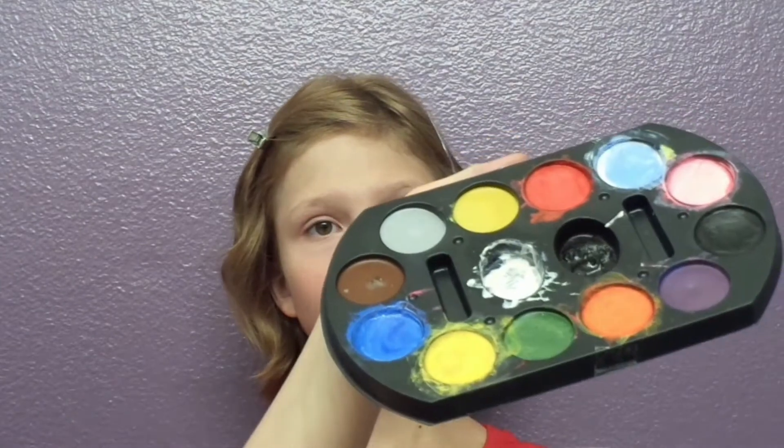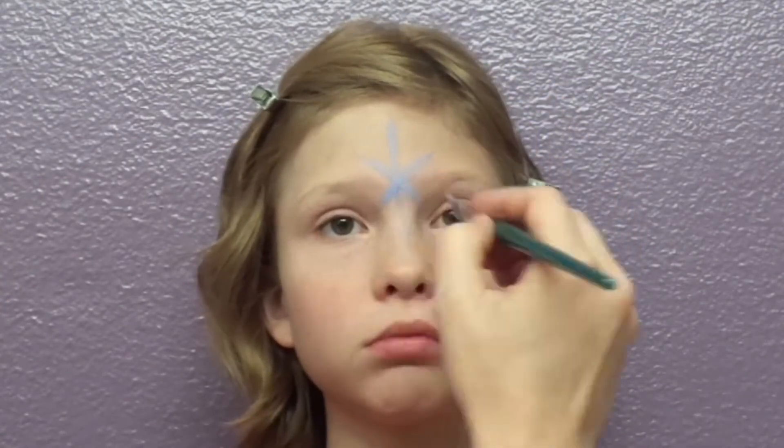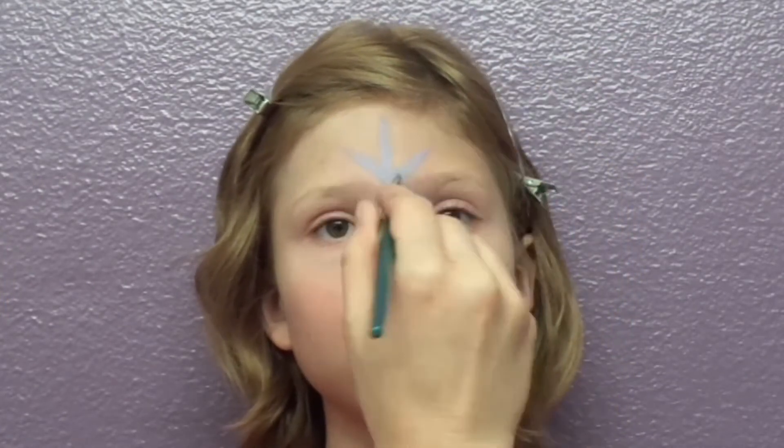I'm using a simple palette I got from the local grocery store. And I'm starting with a base coat of light blue just to trace out the guidelines of this little snowflake.